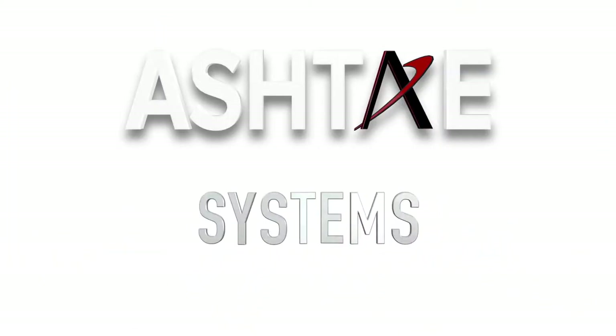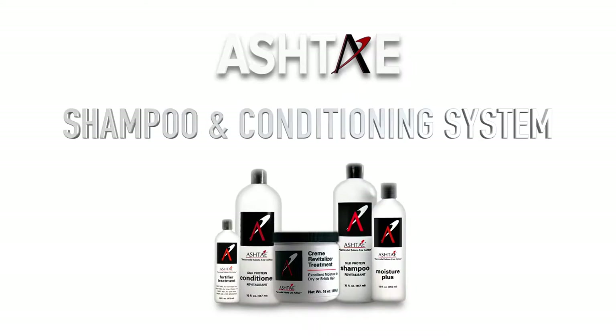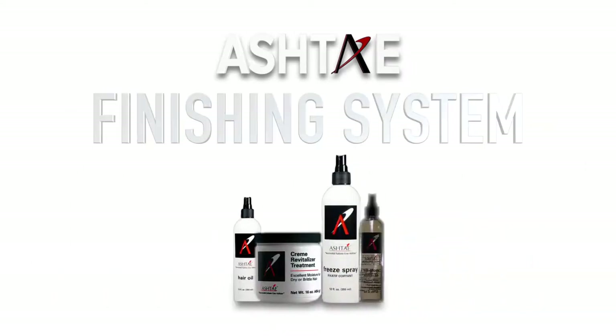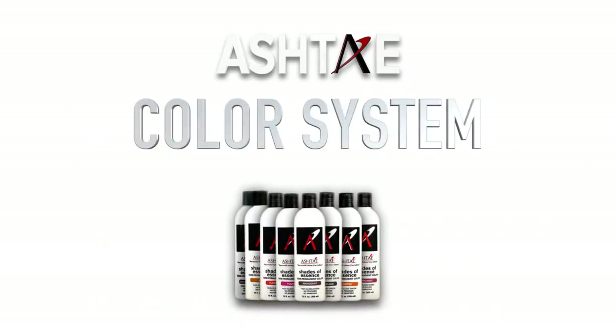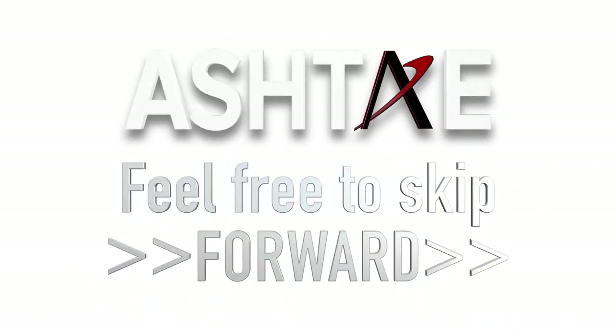Let's begin. Ashtay products work in systems. The first system we will cover is the relaxer system, the shampoo and conditioning system, the finishing system, and the color system. Feel free to skip forward or select the area that most interests you.